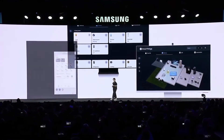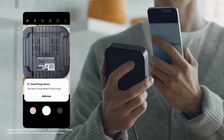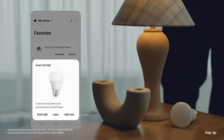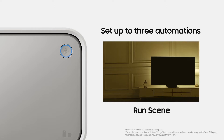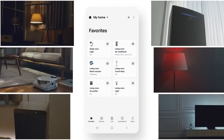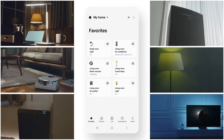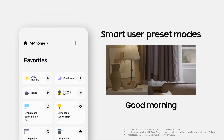With its integration of the Matter standard, the SmartThings Station allows users to easily automate different tasks using Samsung's SmartThings platform. To use the SmartThings Station as a smart home hub, simply connect it to your home's Wi-Fi network and use the SmartThings app to add your compatible devices. From there, you can easily control and automate different tasks, such as turning on the lights or adjusting the thermostat.